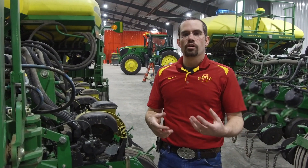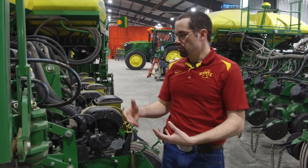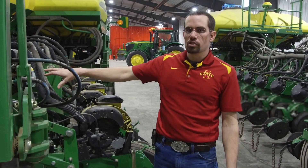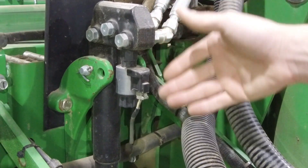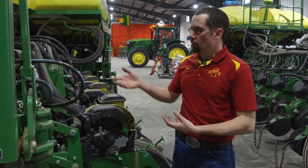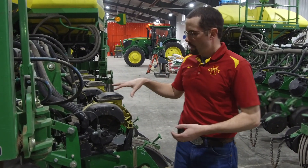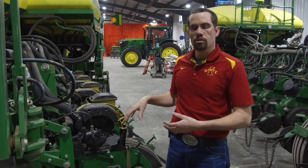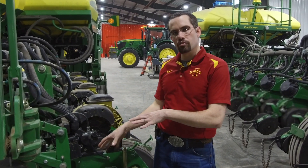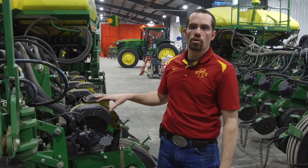These systems may look different on your planter, whether it be Precision, Ag Leader, Deere, or Case — there are tons of different systems out there. Here we also have a Precision Planter, so their cylinder looks a little different and their gauge pins are a little different, but the basic principle is the same as it's traveling through the field. The one unique thing here is they have the ability to lift with this cylinder, so if you had seed boxes or other weight and too much pushing down in very soft soil conditions, this system can actually lift up and remove weight from the row unit as well.